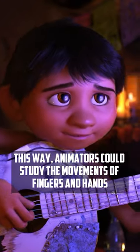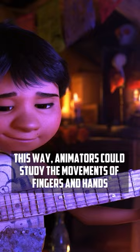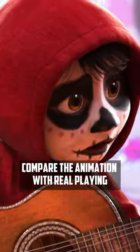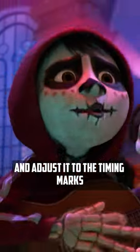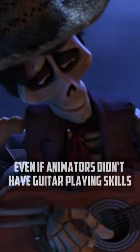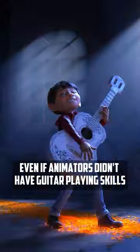This way, animators could study the movements of fingers and hands, and then on the editing table compare the animation with real playing and adjust it to the timing marks. This approach allowed them to create more realistic and convincing animation for musical scenes, even if animators didn't have guitar playing skills.